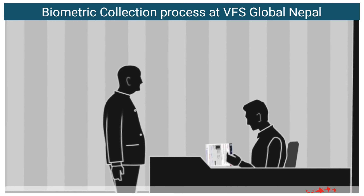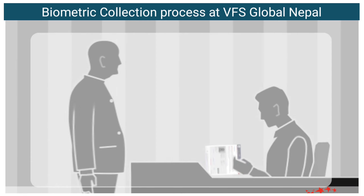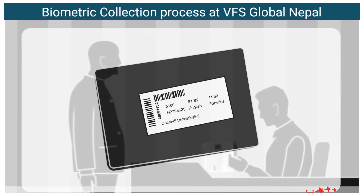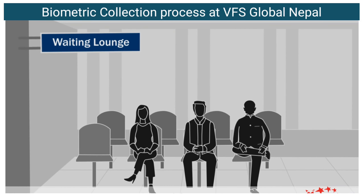After the security check, you will be directed to an executive who will check your passport and Visa Application Form. After verifying the details, the executive will post a barcode sticker behind your passport and give you a token number. At this point, you may need to wait at the waiting lounge area for biometrics.